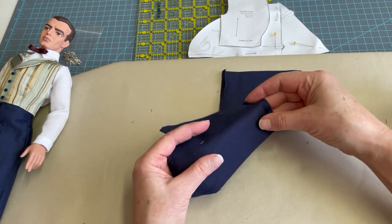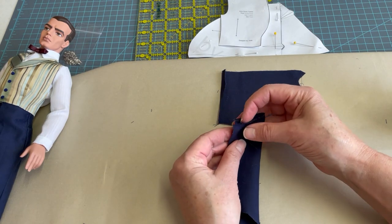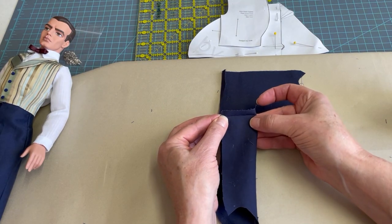Now we're going to sew it with right sides together and sew that sleeve seam. The thing you want to do here is open up that fold so that it has a nice crisp edge when you fold the cuff back under.